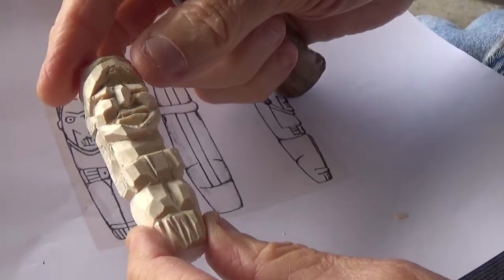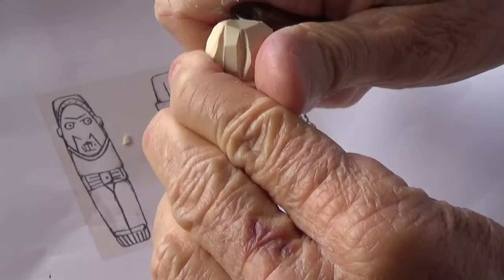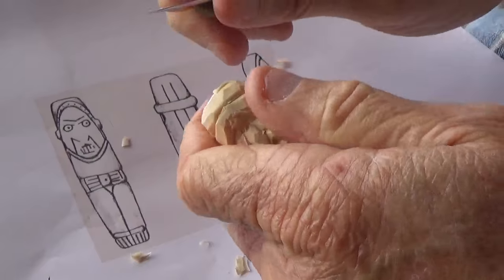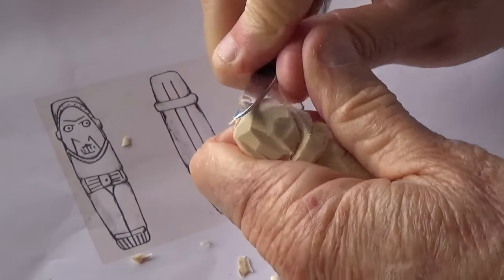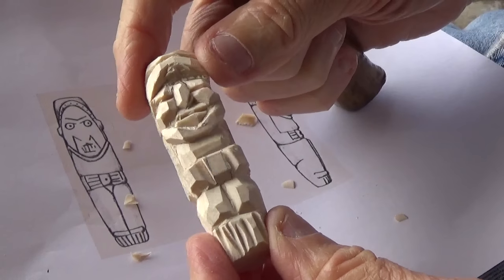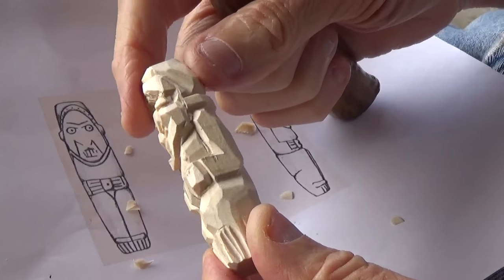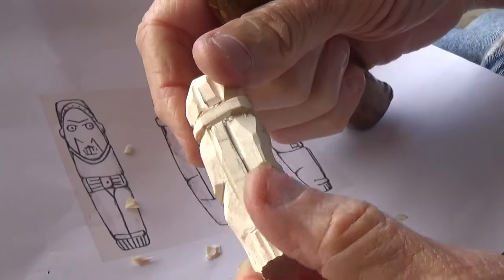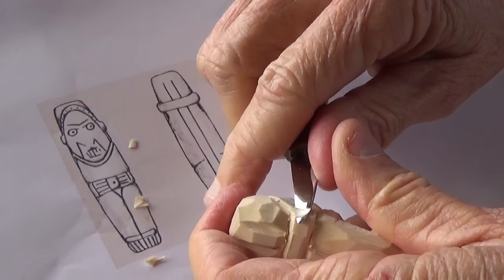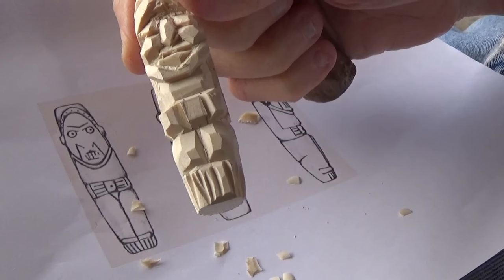That's our little primitive figure that I tried to do for this person — to give them a general idea of how you would carve something like this to make it look very very similar. I'll probably just stain it, which is what you do with most of these things. You stain them because you don't want them to look too finished. Okay anyway, God bless you.